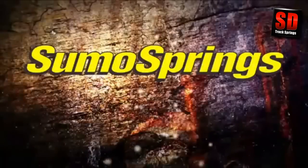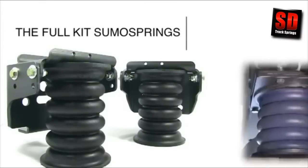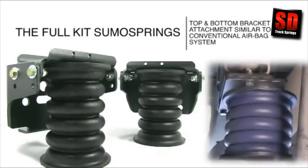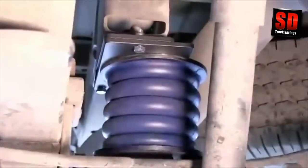SuperSprings International offers three types of SumoSprings suspensions depending on your vehicle type. The Full Kit SumoSpring — with these kits, the SumoSpring has top and bottom bracket attachments similar to a conventional airbag system. The top bracket attaches to your vehicle's chassis frame and the bottom bracket attaches to the axle or spring pack.